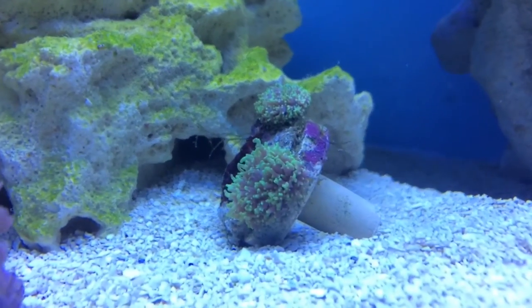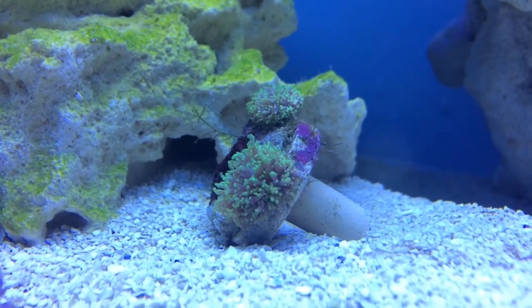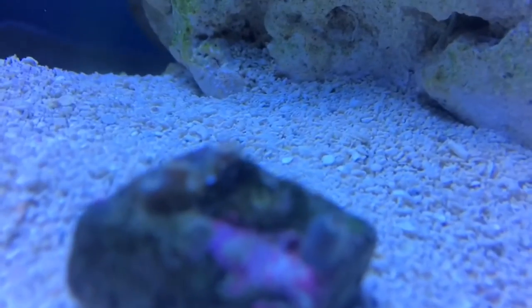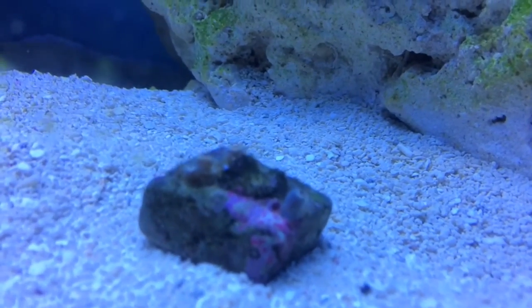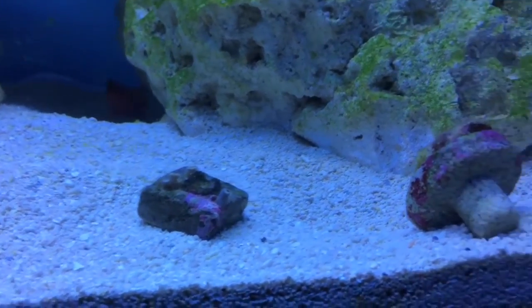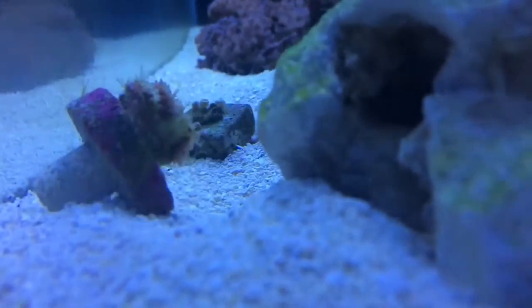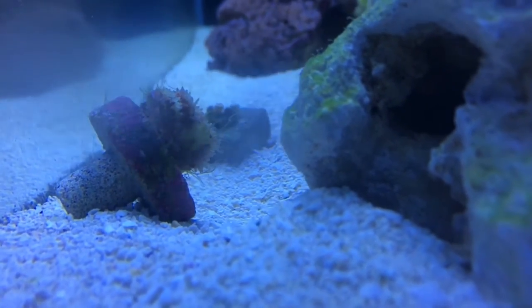Here's one new coral frag — it's a fuzzy mushroom, got two little tiny fuzzy mushrooms on it, so hopefully they'll come back really well. This one's a zoanthid frag with like three or four heads on there. This one is pretty beat up, so he's just in here to see if he'll recover.